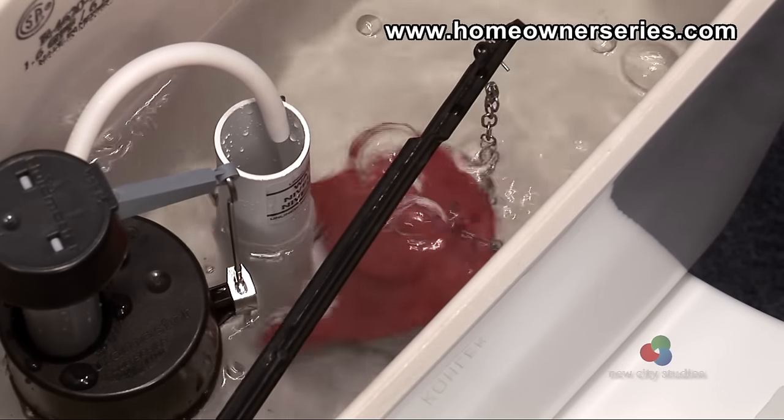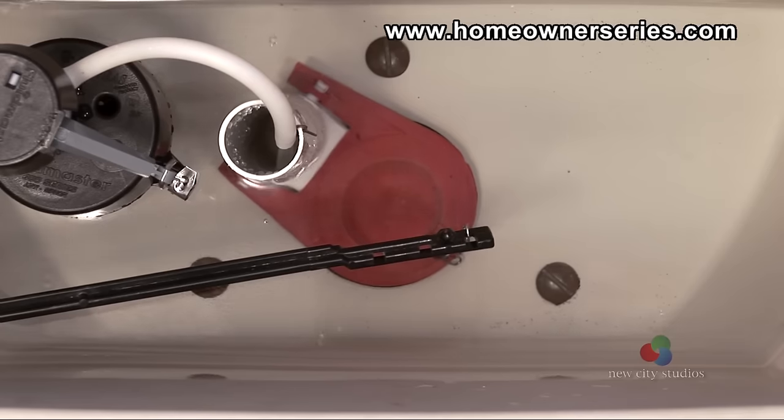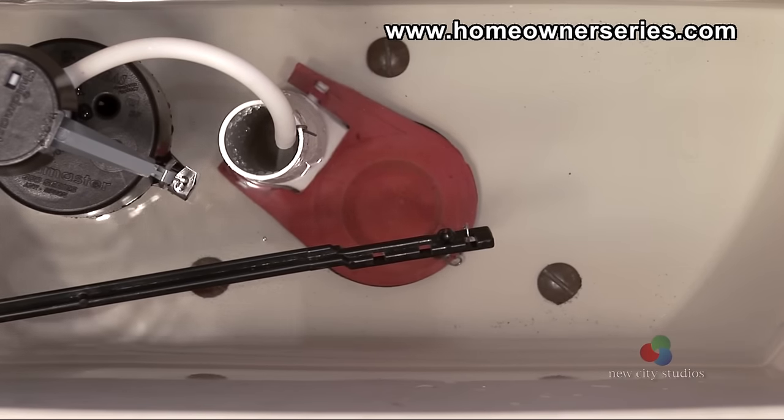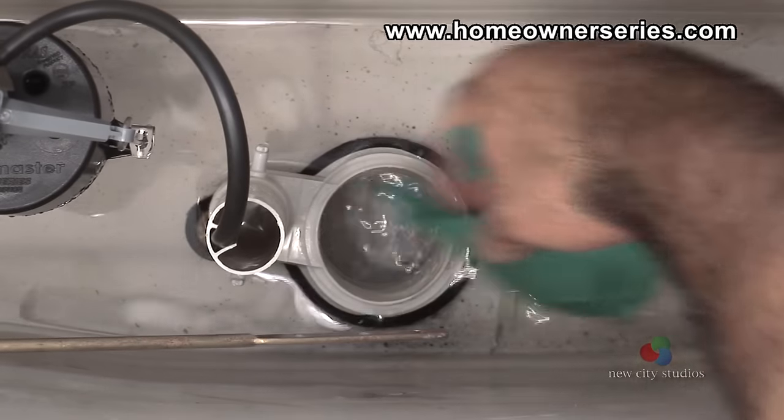Finally, sometimes the toilet starts to flush, but during the process is stopped suddenly by the flapper valve resealing onto the flush valve seat. If this happens, usually the flapper valve is not buoyant long enough during the flushing process. Replacing the flapper valve should fix the problem.